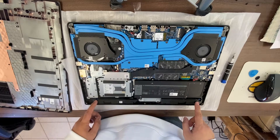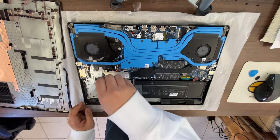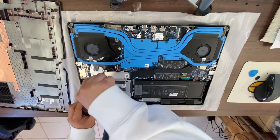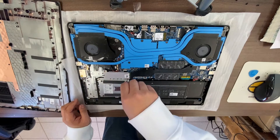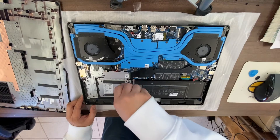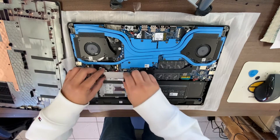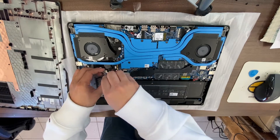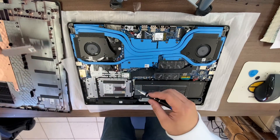It looks like the SSD is hidden underneath this metal plate. You have to remove two screws to take this off, and then you have access to your SSD — you can replace it after taking off this metal plate.